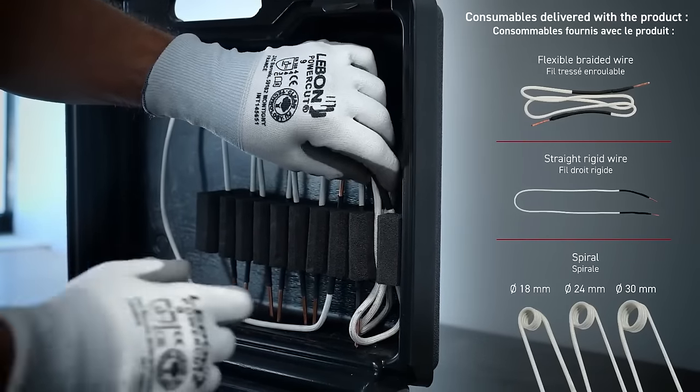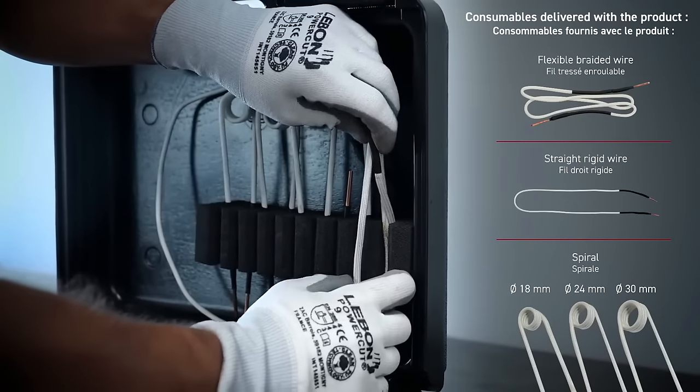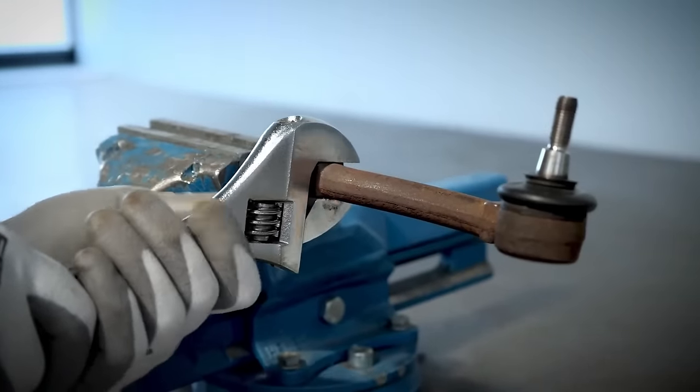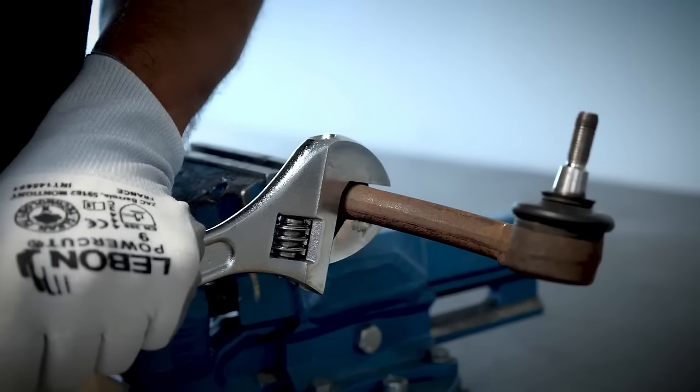The system boasts a lightweight and compact design, enhancing portability, while the ergonomic handle ensures comfortable use. Integrated temperature control prevents overheating and automatic shutoff enhances safety.